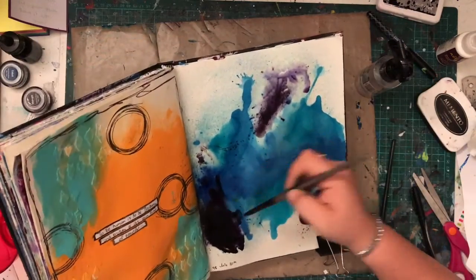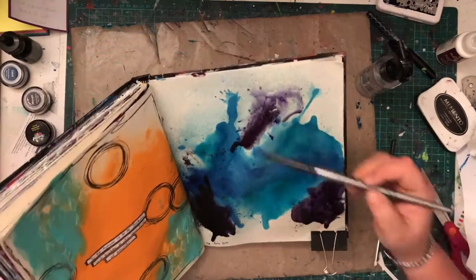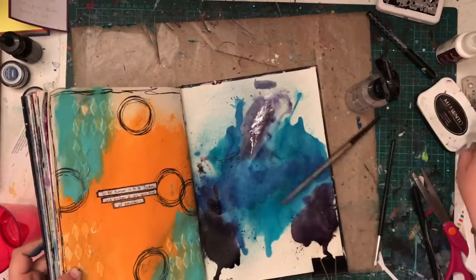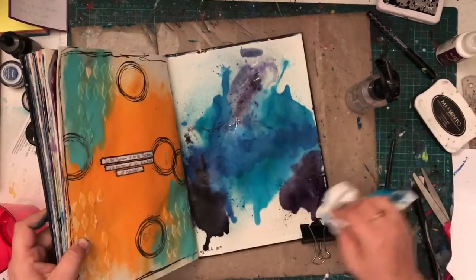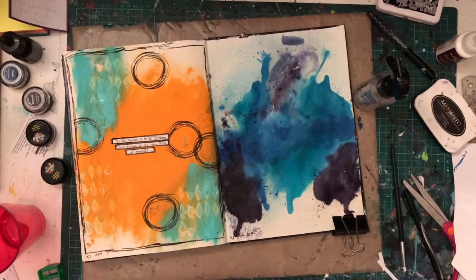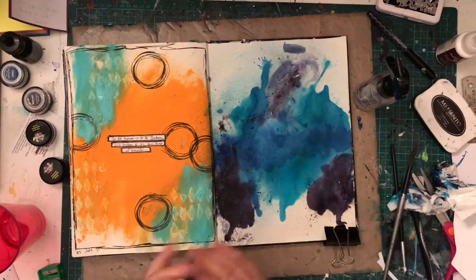It would have blended better if I had put it wet on wet, but this paper was starting to not handle very well. So I had to dry it and come back in with the black and it just didn't work for me. I wasn't happy with it. But in the end, I'm really happy with the page — I salvaged it. So I'm pretty happy with how that turns out.